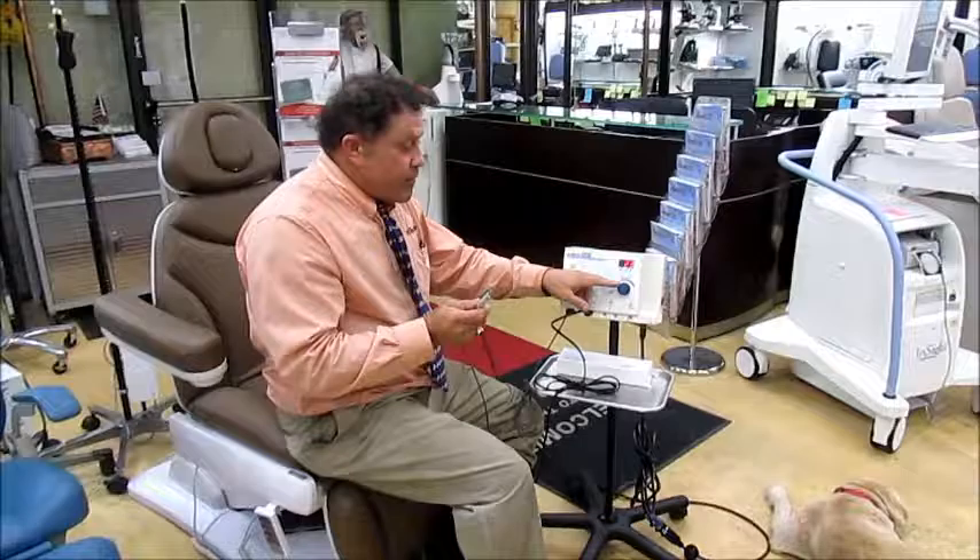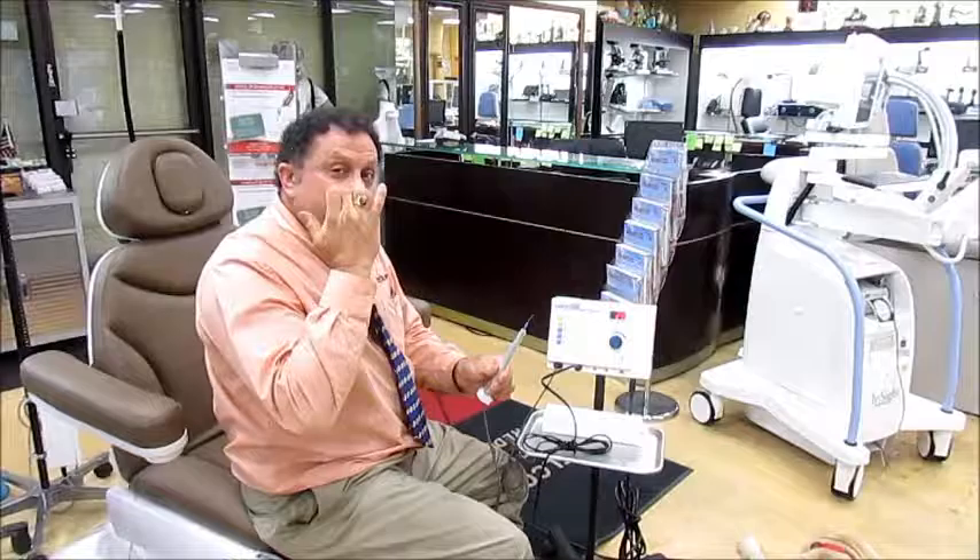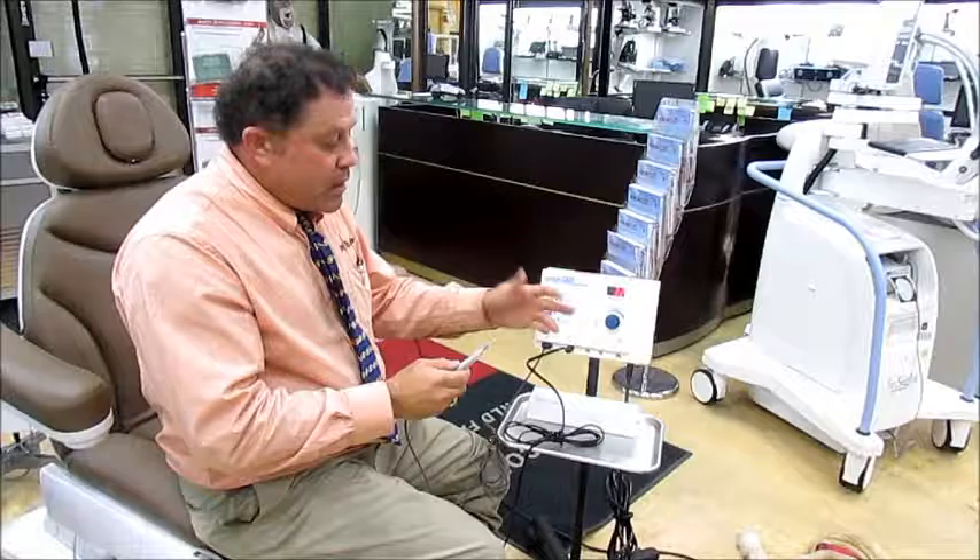Ellman makes one too that we sell. If you turn it up it has more power, and that's all it does — burns moles, warts, skin tags. You can also get the little loop on the end to shave down the nose or do LEEPs. This will work for LEEPs — of course you need a speculum that's non-conductive for electricity — and you can turn it way up to 32.